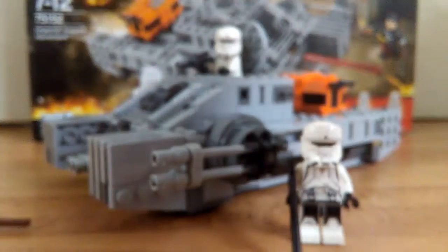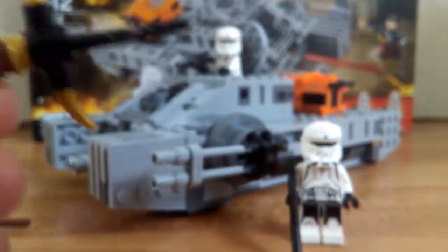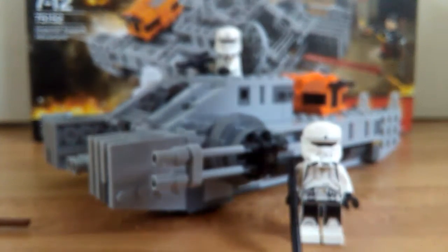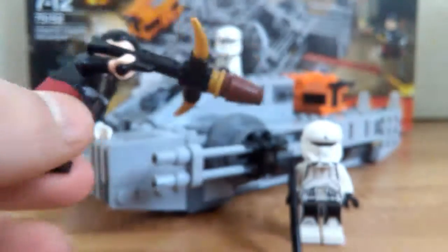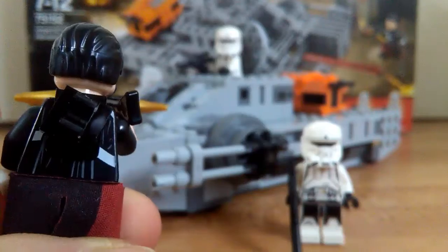He also comes with this pretty cool crossbow, which I really loved. It was so cool — I wish we got this gun in Battlefront or something. Look at this, it looks pretty cool. It might be a little bit too bulky, but I don't care. It still looks pretty cool. He does have a clip on the back to hold it.